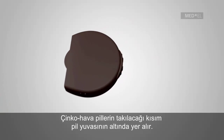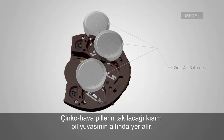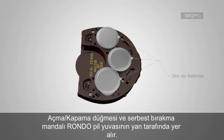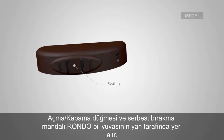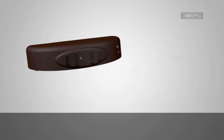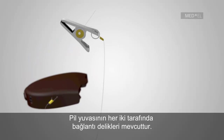Slots for the individual Zinc Air batteries are located on the underside of the battery pack. The on-off switch and a release lever are located on the side of the RONDO battery pack. Attachment holes are positioned on either side of the battery pack.